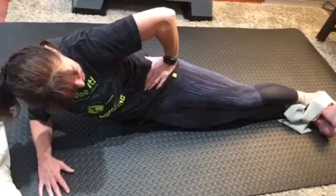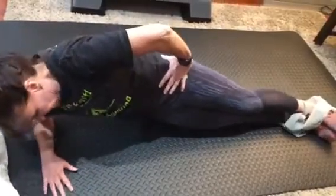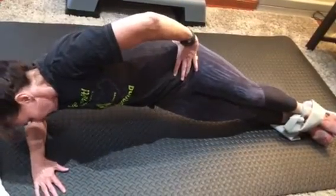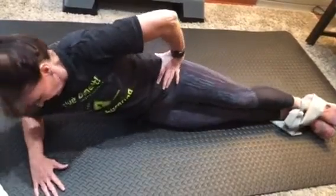And breathe. Again, make sure of your position and lift — one, two, three, four, five, six, seven, eight, nine, ten. And relax.